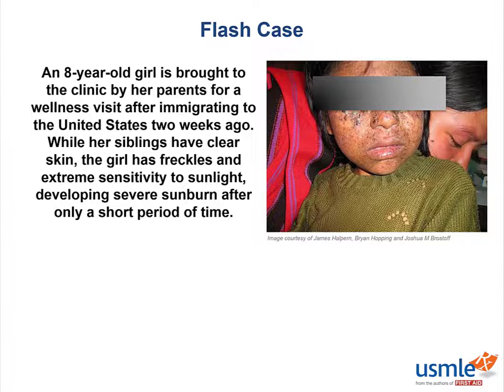Let's return to our case. She seems very photosensitive and even has areas of dry skin on her face. Now, a lot of things can cause photosensitivity, especially certain drugs, but we should also consider the possibility of defective DNA repair causing xeroderma pigmentosum, leaving this patient with the inability to repair DNA damage caused by UV light. Which specific repair mechanism is defective if this is the case? Yes, it would be nucleotide excision repair.